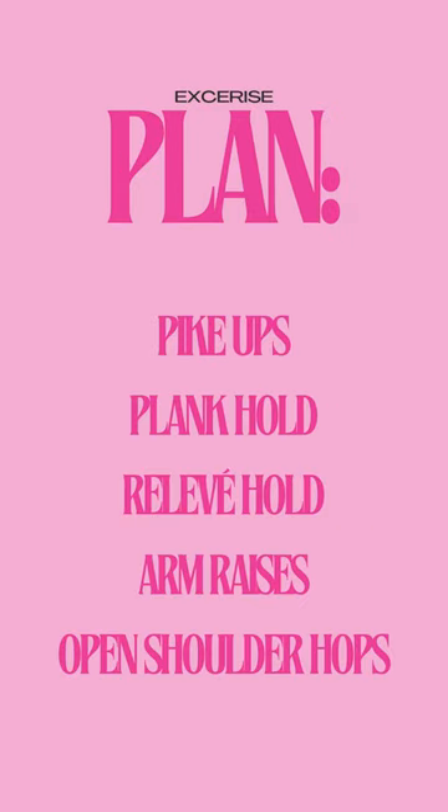Here's the plan. We're going to do pike-ups with the ball — if you don't have a ball, put your feet up on the couch and just hold it. Then a plank hold, releve hold, arm raises with your weights, and open shoulder hops.